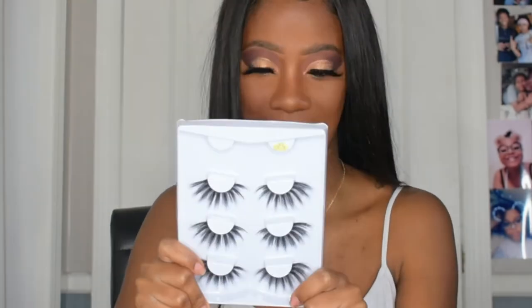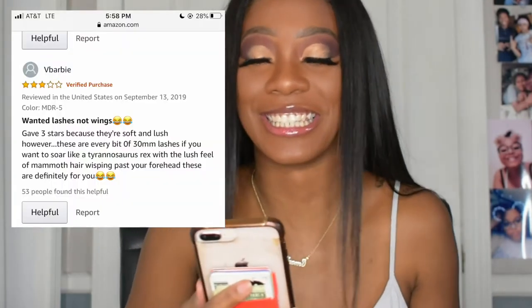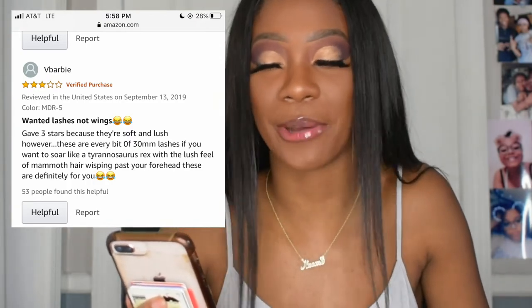Next I bought these lashes. I thought they were going to be like a calm drama — I like drama, but a calm drama. These are messy drama. They looked crazy on me. Let me read you one of the comments because it had me in tears: 'Wanted lashes not wings — gave three stars because they're soft and lush, however these are every bit of 30mm lashes, and if you want to soar like a Tyrannosaurus Rex with the lush feel of mammoth hair whipping past your forehead, these are definitely for you.' True facts — I wish I'd read this before I bought them.